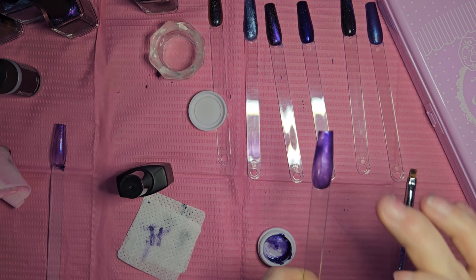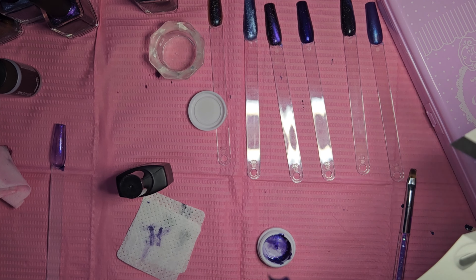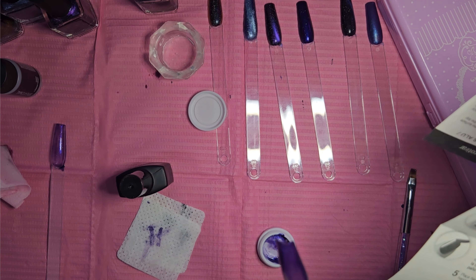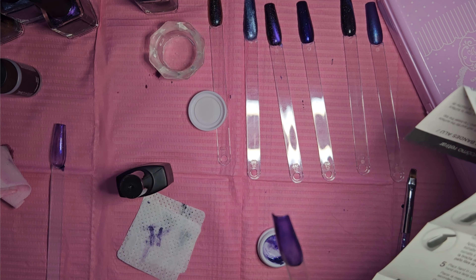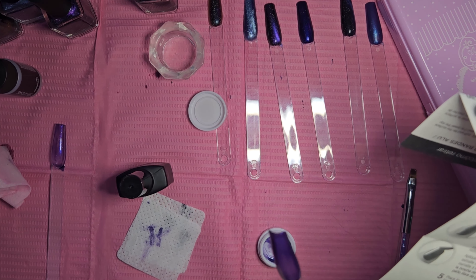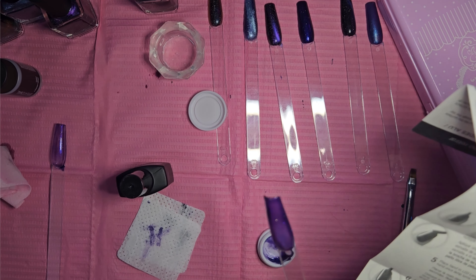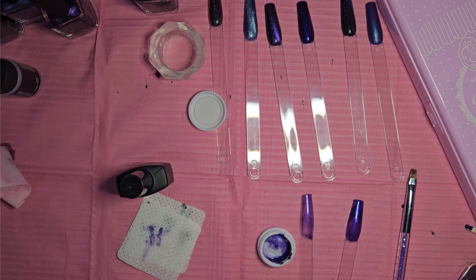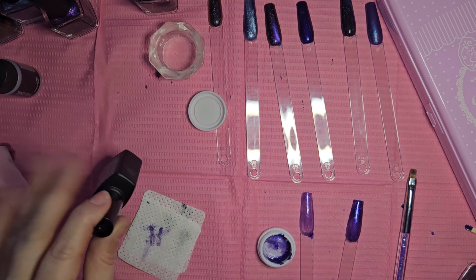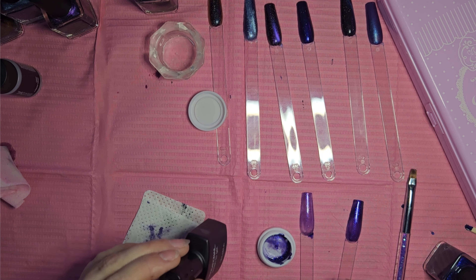So it's cured — or at least it should be, it's been in there 60 seconds. That little lamp is only going to cure it for 30 seconds. According to the instructions: place hand in lamp, cure for 30 seconds, apply a second layer, cure for 30 seconds, then apply a thin layer of the polish-to-gel transformer and cap the nail, curing for another 15 seconds. So maybe this tacky layer is normal — like the tacky layer you get with regular gel polish. Let's make another batch and try painting a second coat.